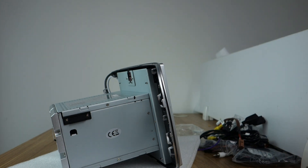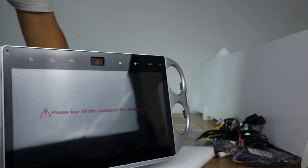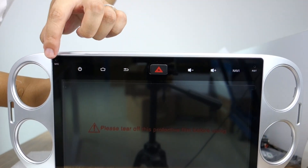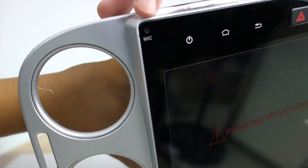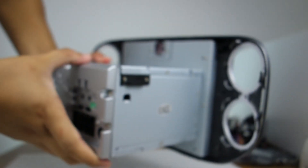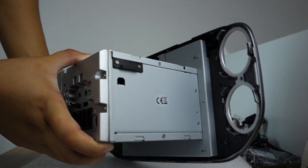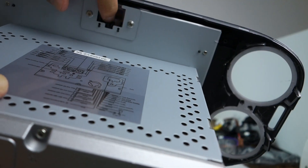You can check the front screen, this microphone, the reset hole, and the sides. This is the trust button.